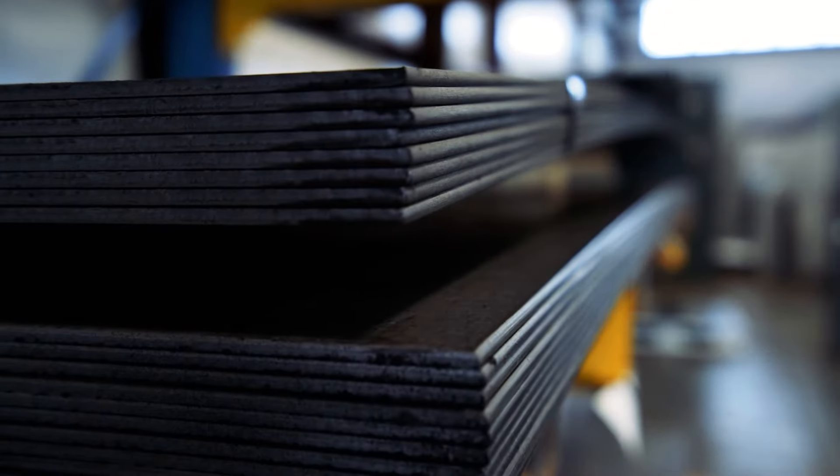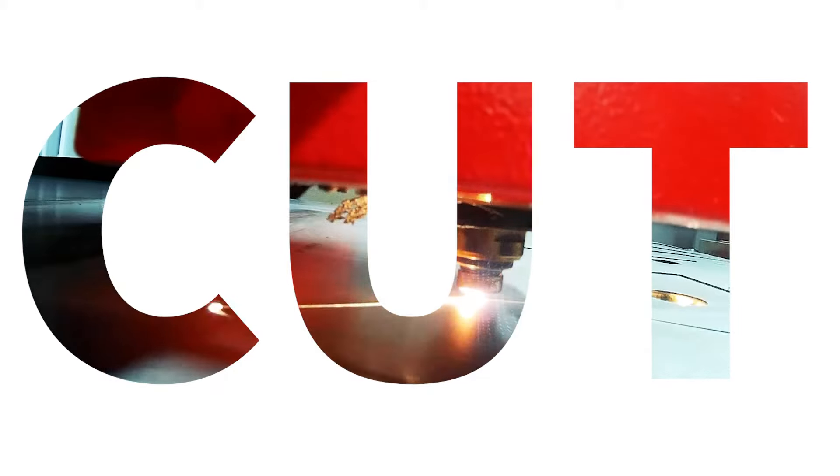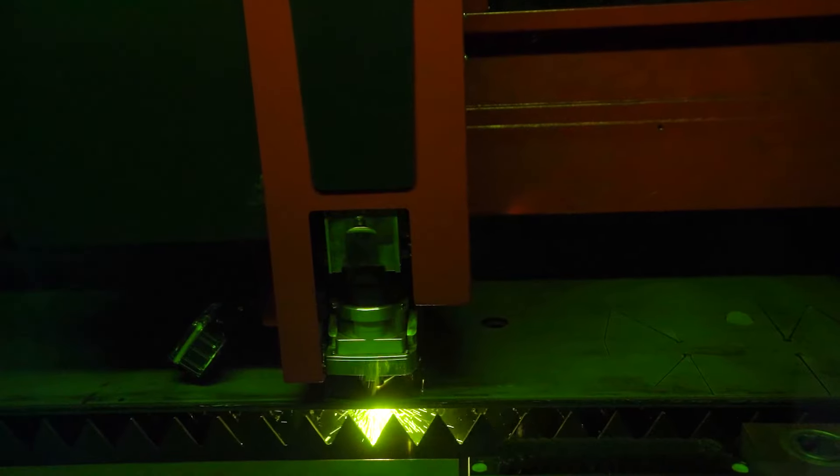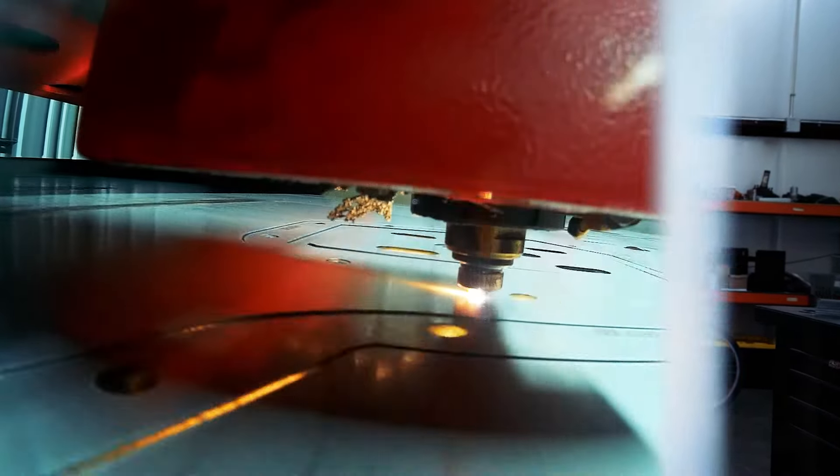Hey, I'm Joel and I'm going to walk you through how a Rough Stuff diff cover is made. First we start with raw material, load it in the laser, and cut. Our production crew programs and runs our bi-stronic laser.